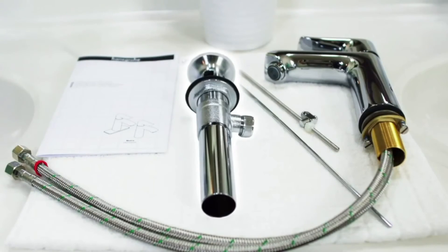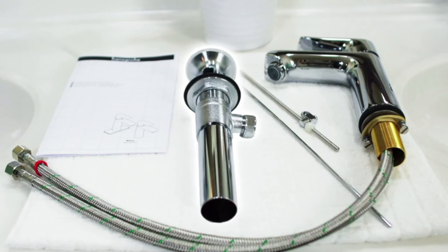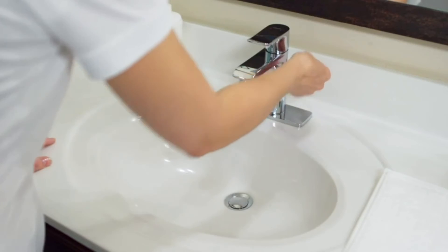Next install the drain flange and the pop-up assembly. You will find detailed instructions in the manual. After connecting the pivot rod to the pull rod check to see if it works properly.